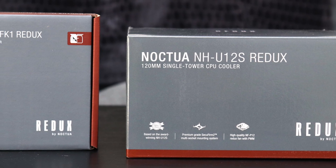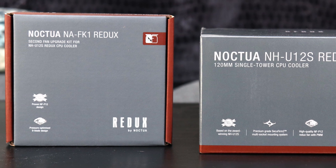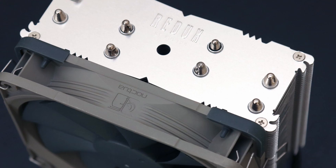The second fan kit is also available for $17, which makes the whole package with a second fan still cheaper than the Vanilla NH-U12S.